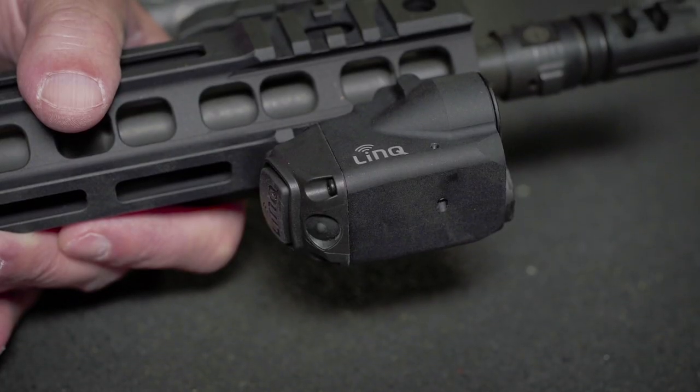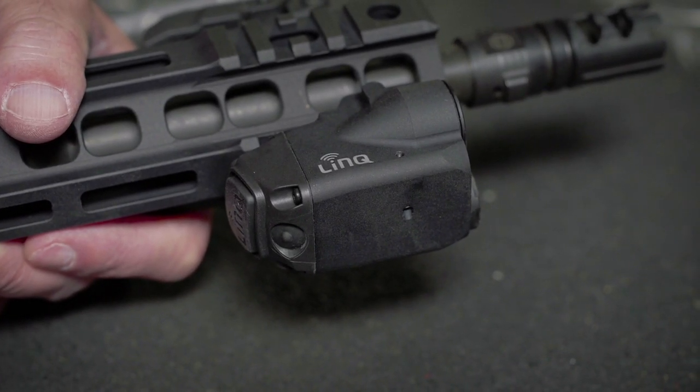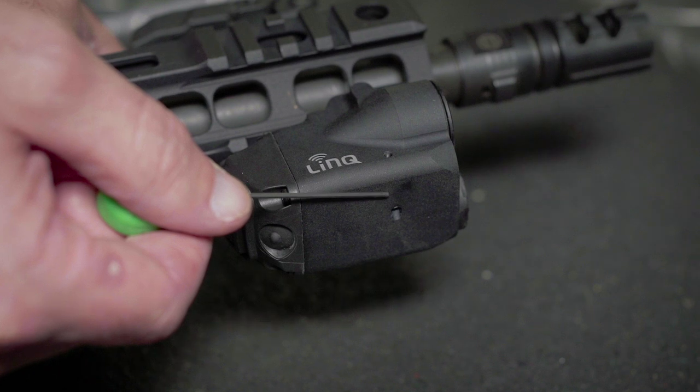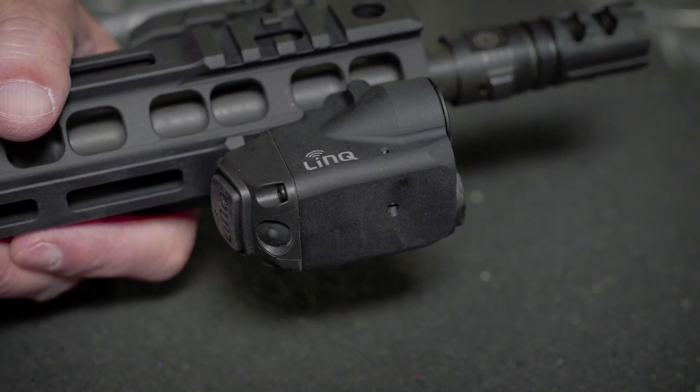Link will arrive from the factory with parallel sighting. This means that the laser beam will run parallel to the rifle's bore with no parallax or crossover between your rifle's bore and your laser sight. As with all Crimson Trace laser sights, the Link module's laser sight is fully adjustable for windage and elevation. The windage and elevation adjustment screws are located just behind the laser source, should you choose to sight your laser to a specific distance with your rifle's optic or iron sights.